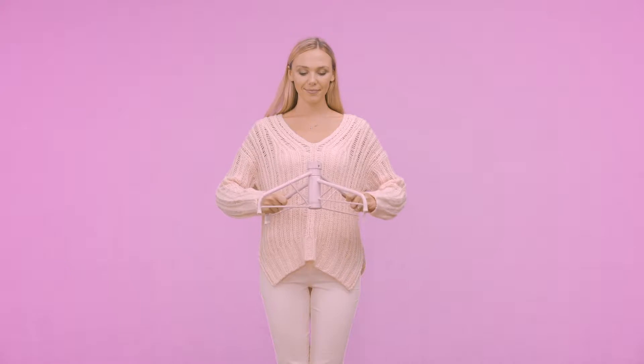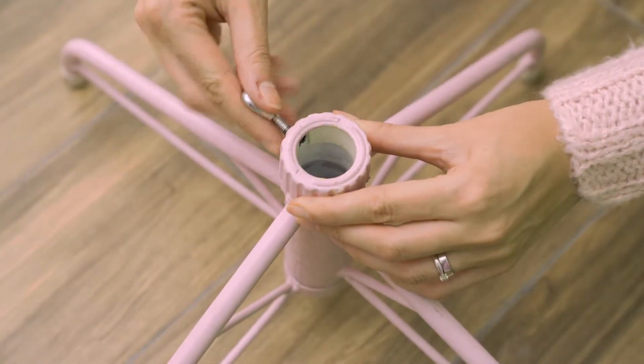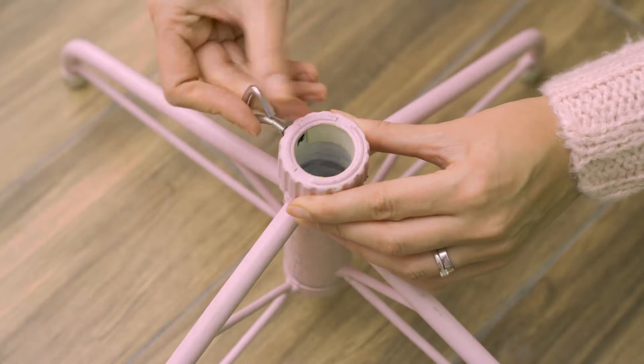To set up your tree, fold the four-leg stand out into an X shape. Turn the eye bolt into the stand just enough to make sure the legs can't fold back together.